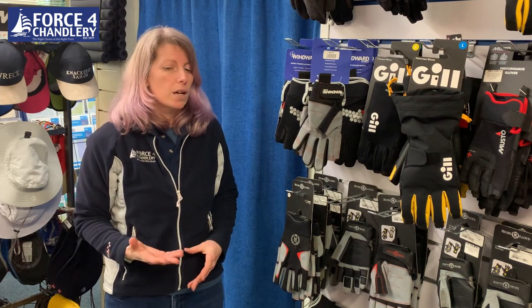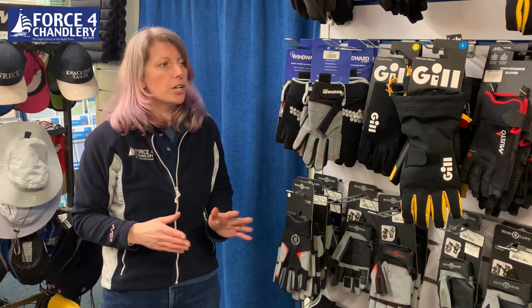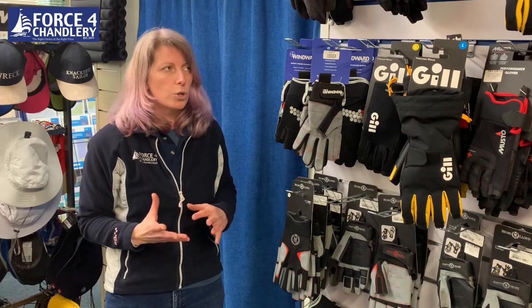Most of those types of gloves will have thin panelling on the back of your hand because you don't need anything there — the grip is all in your palms and your fingers. But those don't keep you warm. It's quite a hard line to merge warmth and grip, and so quite often you would choose one or the other.